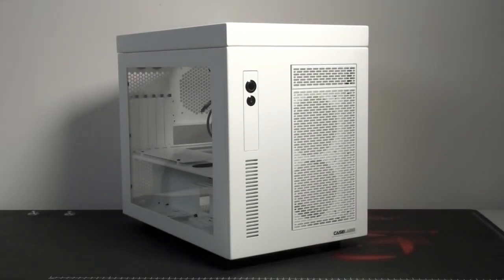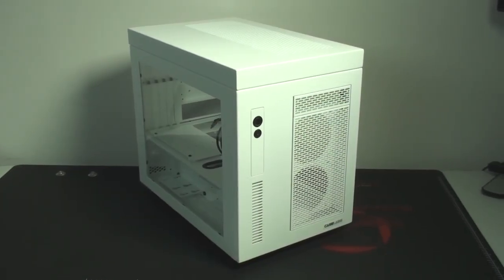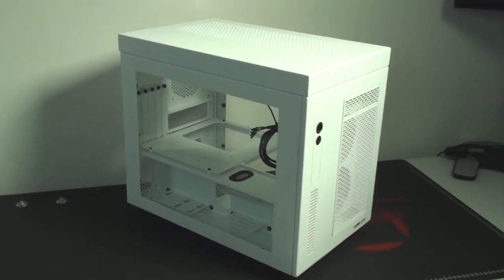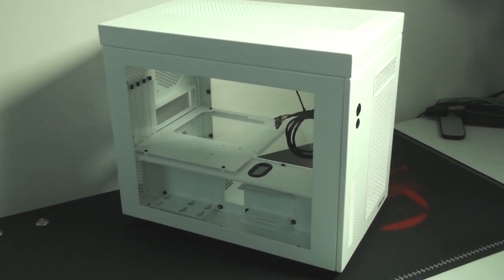Hey everyone, welcome to my review of the CaseLabs Mercury S5. CaseLabs has been well known for its large enthusiast cases, but more recently CaseLabs has been releasing a lot of new cases, including some small form factor cases. CaseLabs now has three product lines: the Magnum, Merlin, and Mercury.